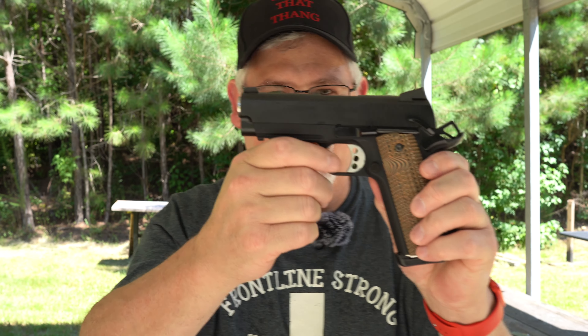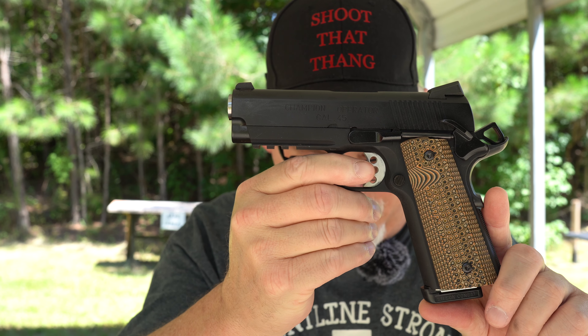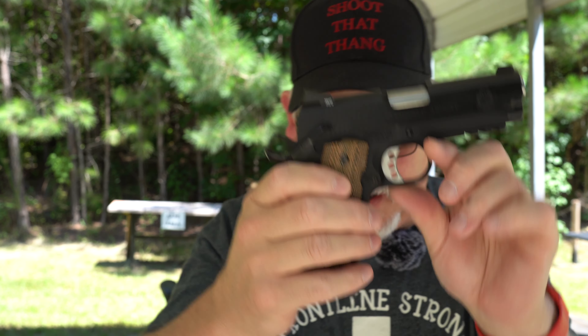And show y'all what it is about. This is a Springfield Armory — you see that — the four-inch Champion Operator in .45 ACP. Beautiful gun. I'll have a little tabletop on it when we get done shooting today. We'll take a look at it. I did order me some G10 grips from a company I buy from frequently called Clonomous.